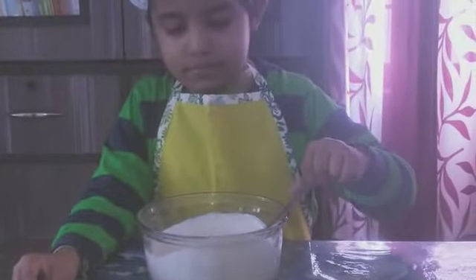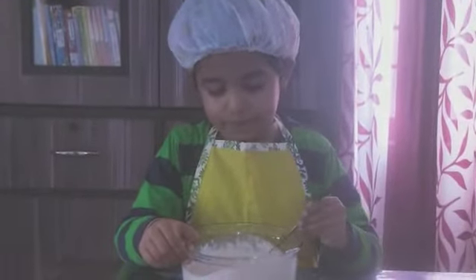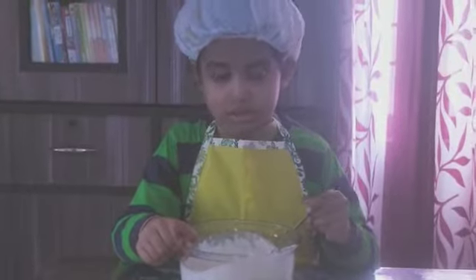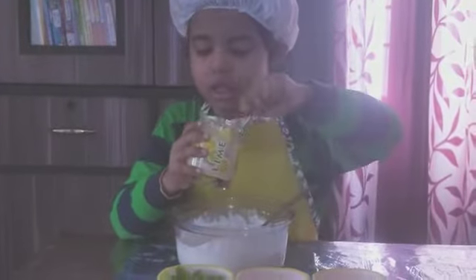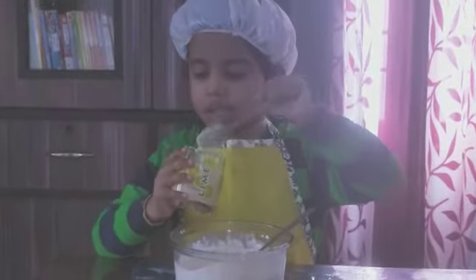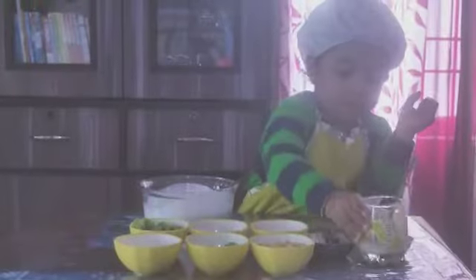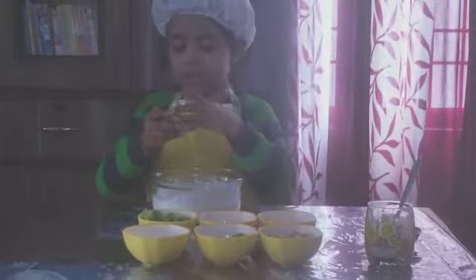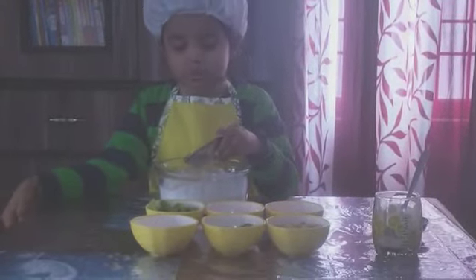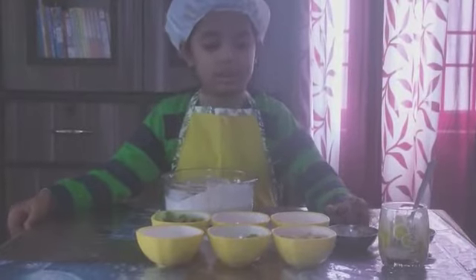First, we have to beat the cream. I will beat the cream. Then we add some cardamom powder. Then we add the apples.